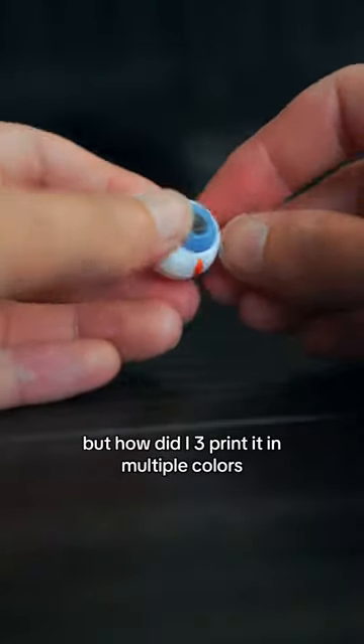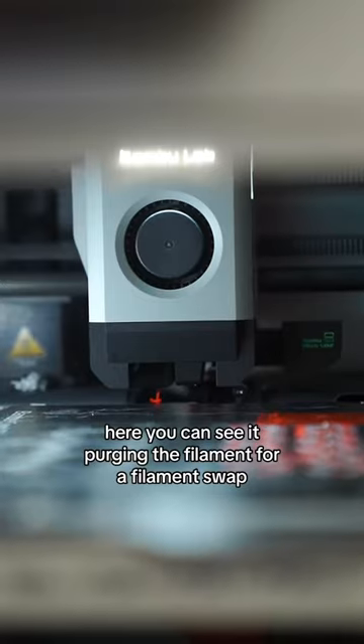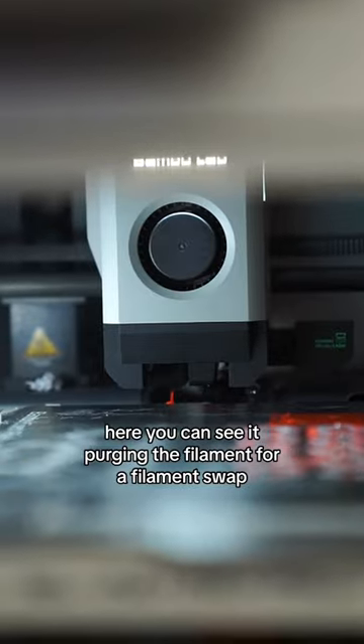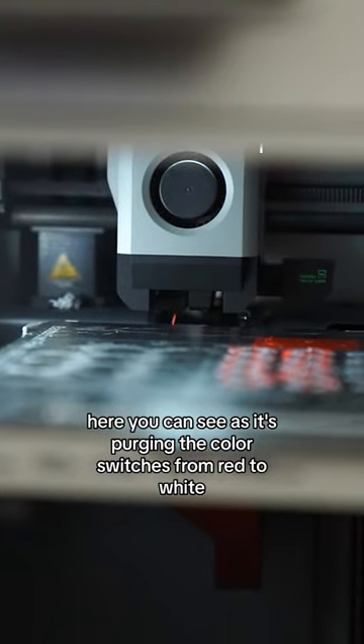But how did I 3D print it in multiple colors? The printer I have can print up to four colors. Here you can see it purging the filament for a filament swap. Once the filament is purged, it rolls back the filament spool automatically, and then it loads the next color. Here you can see as it's purging, the color switches from red to white.